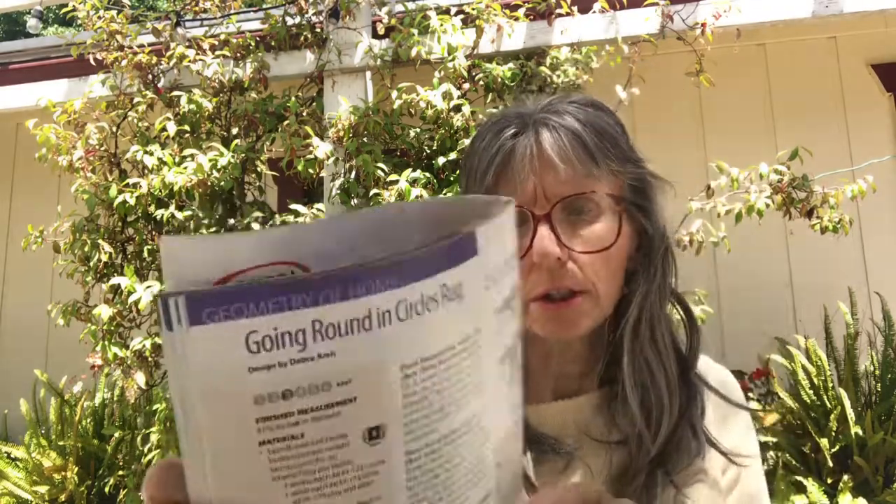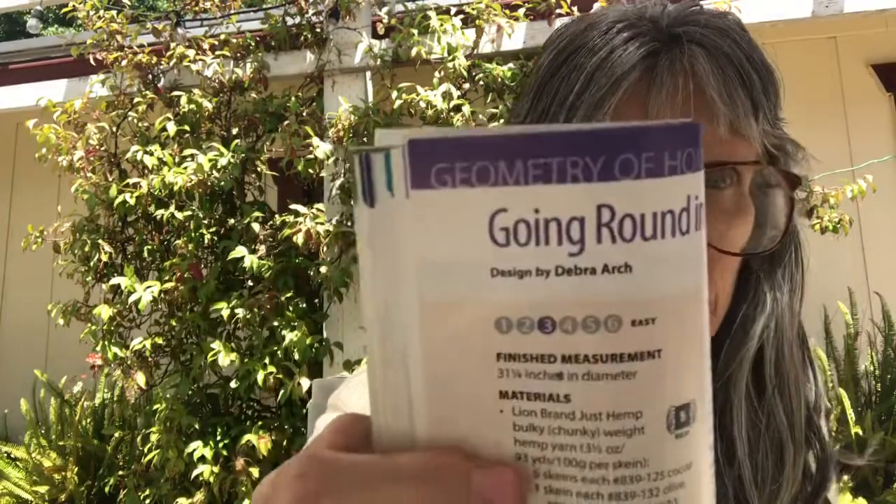Going Around in Circles Rug is an easy pattern with a finished measurement of 31 and a quarter inches in diameter. It uses Lion Brand Just Hemp bulky/chunky weight yarn and you need a size J hook and a size K hook.